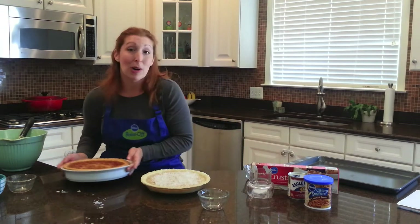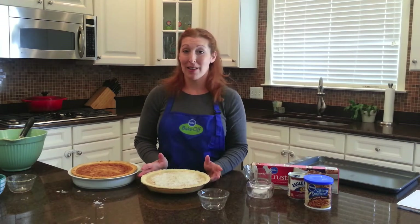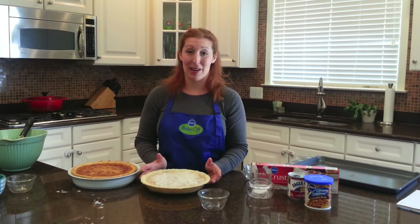You can serve it warm or at room temperature, and I hope your guests enjoy it. It would be great for Father's Day, any other occasion, Thanksgiving, or Christmas as well.